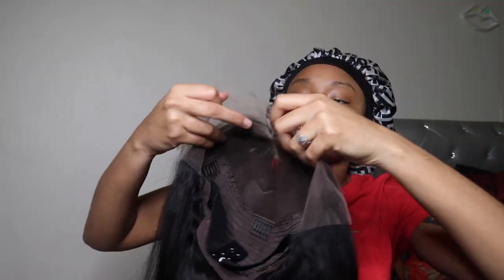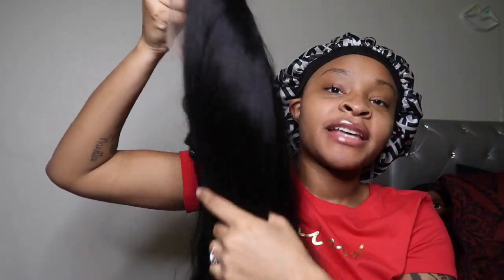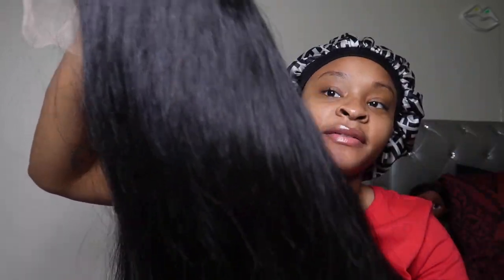This is what the wig looks like — very full. It's 18 inches, really cute and long, very natural looking. Let's go ahead and start installing this because I can't wait to see what it looks like on my head. It's kind of a kinky texture, more of a natural look. Most natural Black women have kinky hair, and this wig is giving that kinky straight type look.